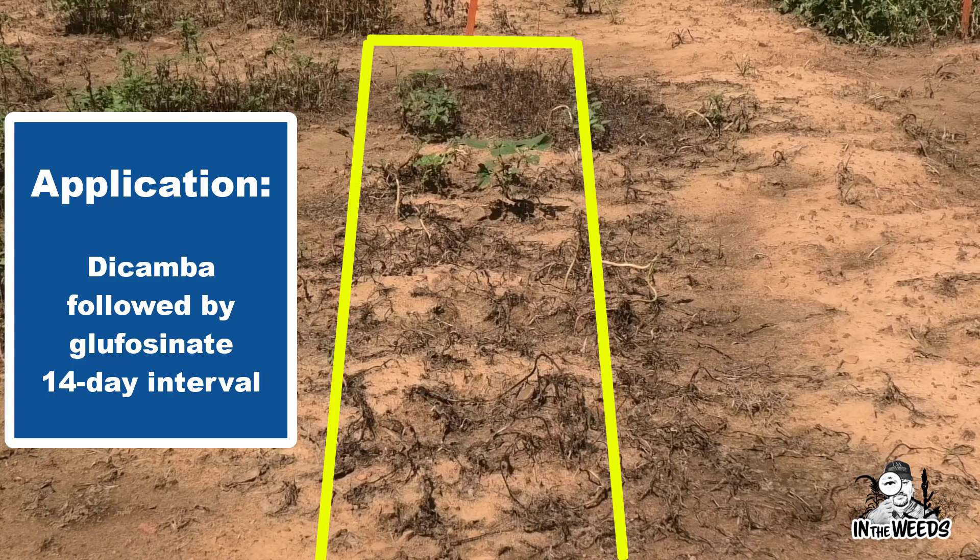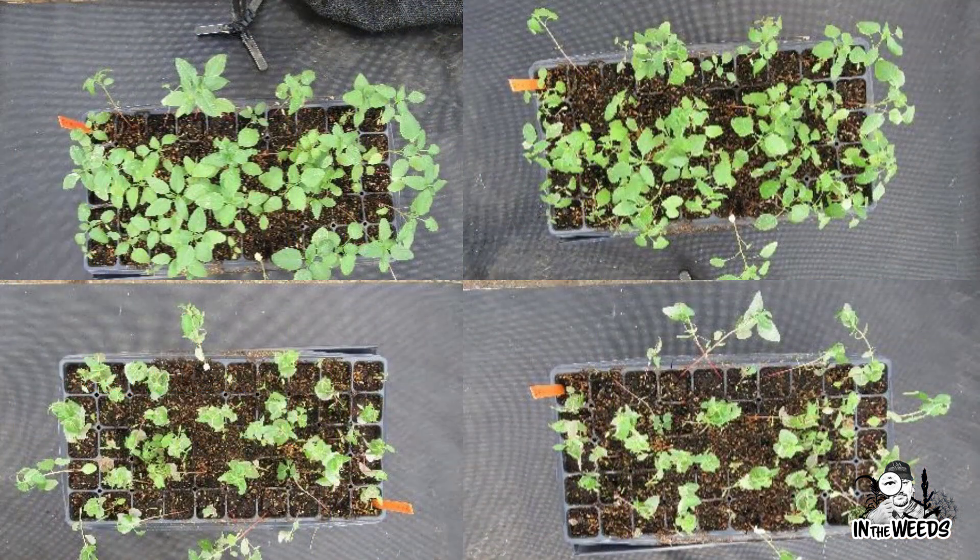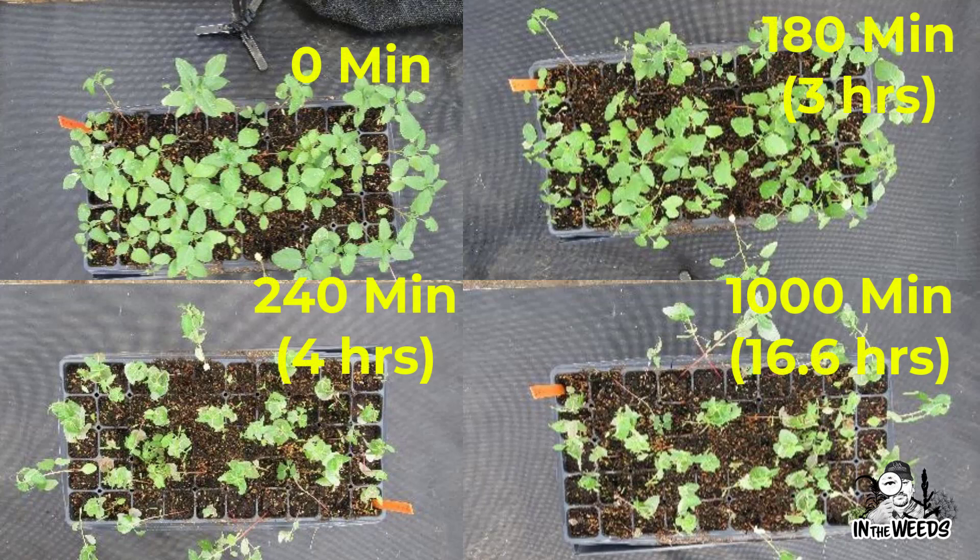We're now looking at some greenhouse work, as well as field work similar to this, where we begin to look at what impact dicamba — and sometimes even 2,4-D — has on Palmer amaranth following application. What we're showing in this photograph is different times following application. These photos ultimately show that we reduce the surface area, or ground cover, associated with those Palmer amaranth plants following a dicamba application. At time zero in the upper left, we have 180 minutes upper right, lower left 240 minutes, and at 1,000 minutes we see better than a 50% reduction in ground cover.